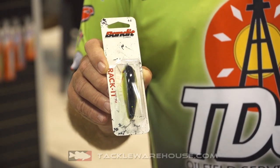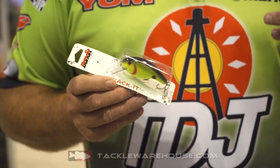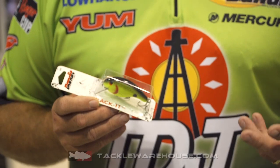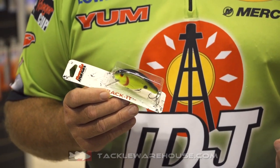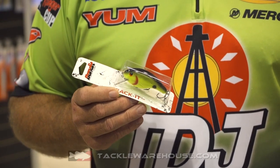The way this lure came into play — a long time ago I had a buddy named Newt Ford. He's still around, he's a great fisherman. Newt used to throw a square bill bait, it was a Bagley bait.